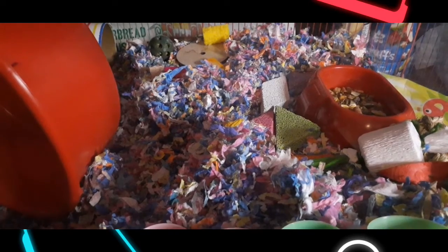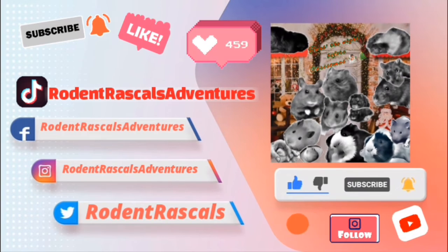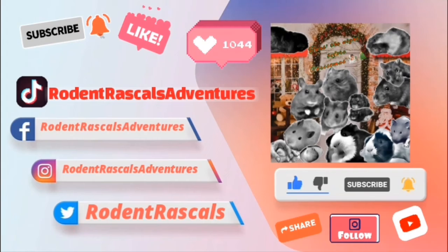We hope this helped, and we hope that you will like, share, comment, and subscribe. Thank you for watching, and we hope that you have a nice, cool, relaxing, happy summer.